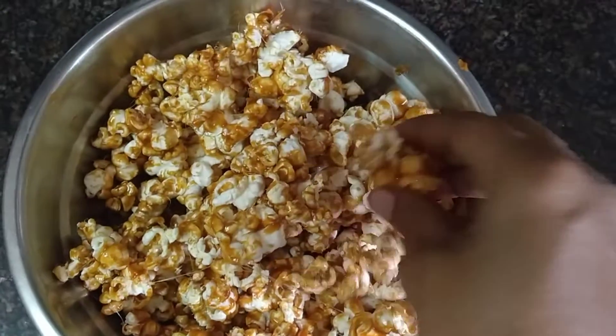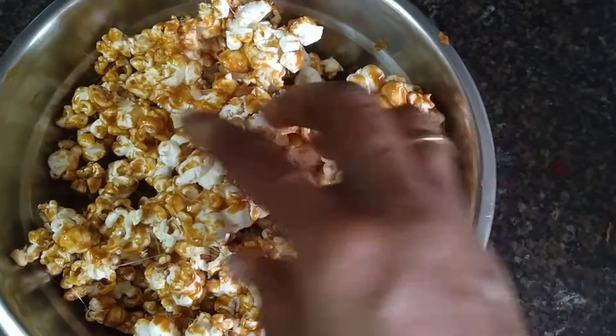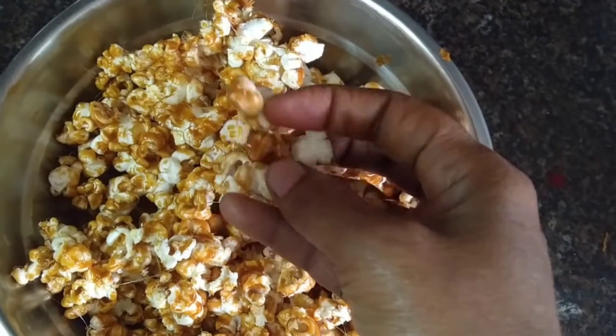Hello everyone! In this video, we will cook a caramel popcorn with wheat. It's easy to cook in 15 minutes.